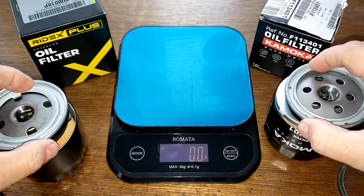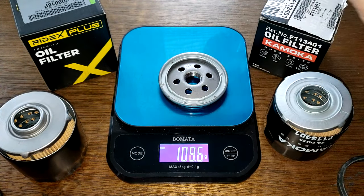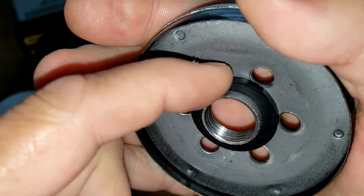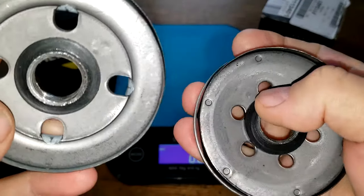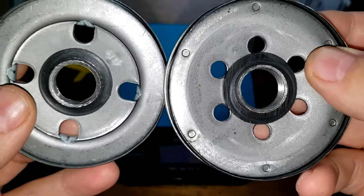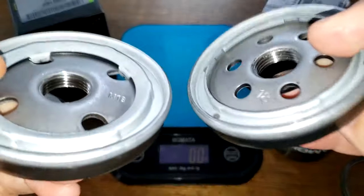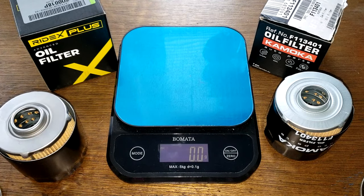Okay, let's go with the base plates. The Ridex is 116.2 grams, the Komoko is 109.6 grams. I measured it with the rubber in — they both have these rubber little spacers in here to keep things nice and tight. They have no anti-drain back valves. The threads and grooves look the same. The inlet holes — well, you've got two more on the Komoko, but the Ridex holes look bigger, so I don't know, that probably evens out. They both look fine.